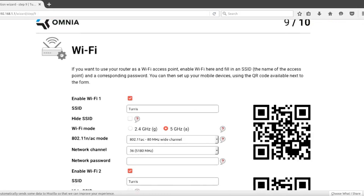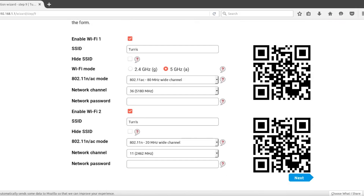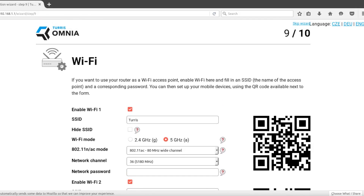Turris Omnia has two Wi-Fi cards you can configure independently. For simplicity we will configure only the first one, which supports the 5 GHz band and provides higher speeds and better stability for modern devices. Be sure to use a strong password here.